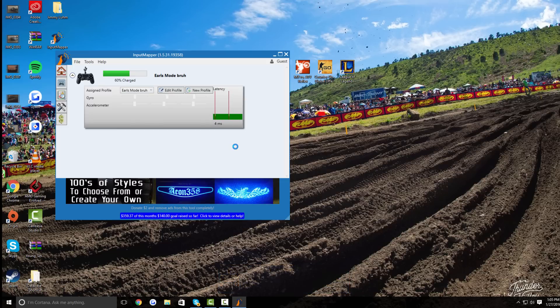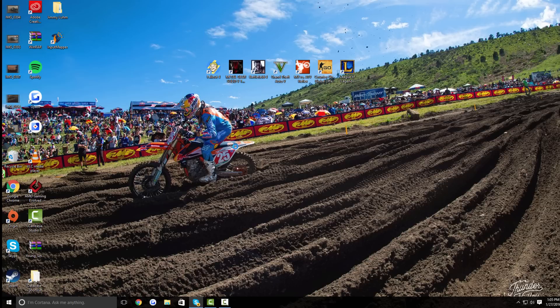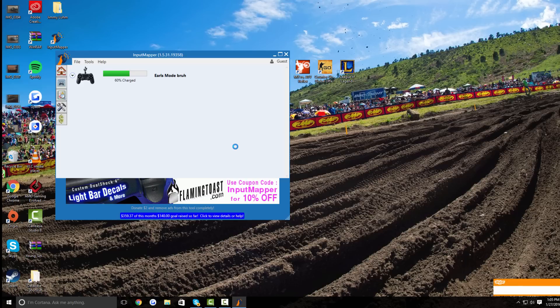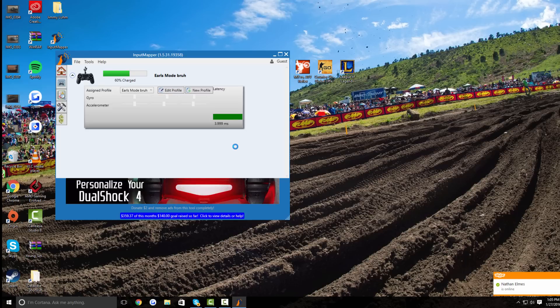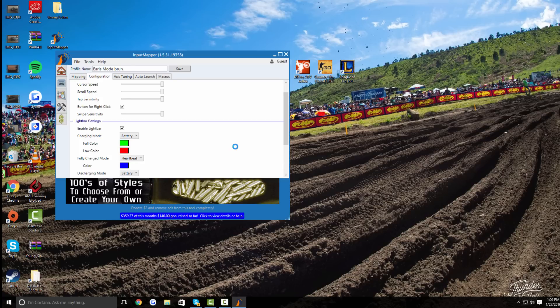I've already installed it and created a profile, but you can basically plug it in and play right away. Once it's plugged in, just minimize the app and you can play. As you can see, I'm using my touchpad on the PS4 controller to control my mouse right now — I'm not using my mouse at all, which is really cool. I actually like turning that off because in games it can get annoying if you bump it. Input Mapper runs in the background — you can see it in the system tray. You can come back and open it up, click on your controller, and go to New Profile or Edit Profile to change button mappings. Under Configuration you can also change the color of the light bar on your PS4 controller.